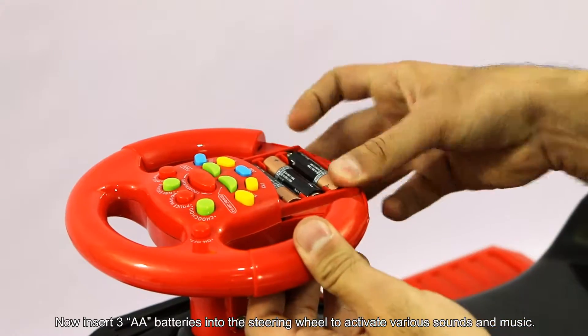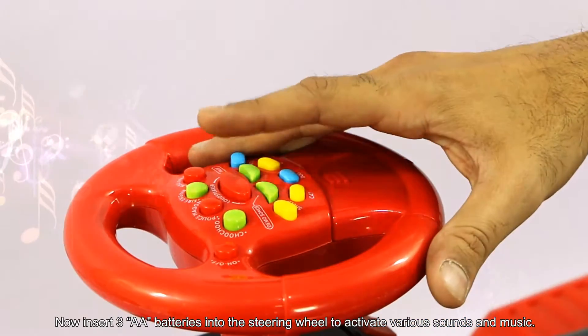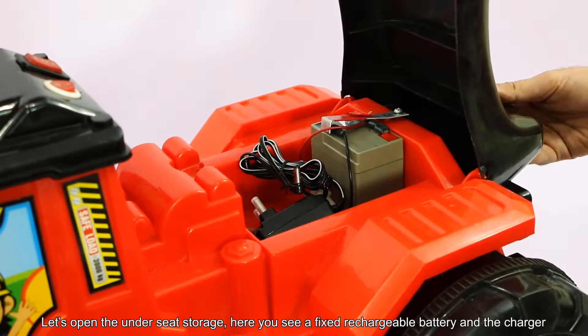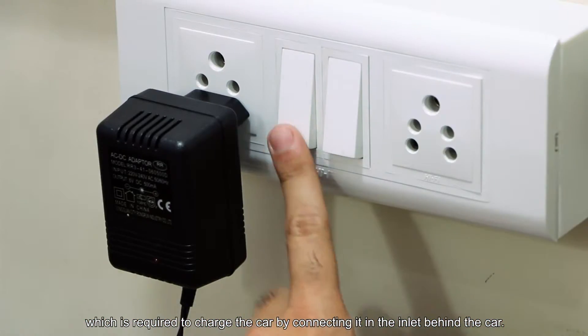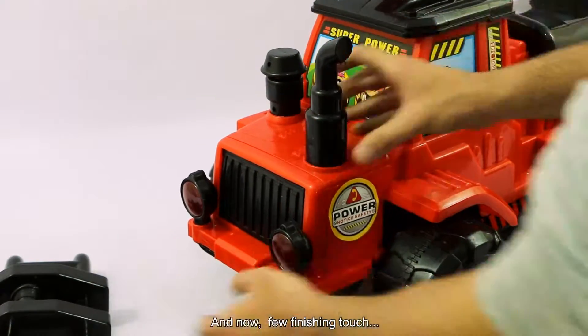Now insert 3 AA batteries into the steering wheel to activate various sounds and music. Let's open the underside storage. Here you see a fixed rechargeable battery and the charger, which is required to charge the car by connecting it to the inlet on the side of the car. And now put a few finishing touches.